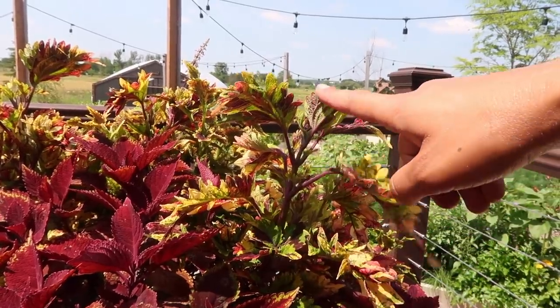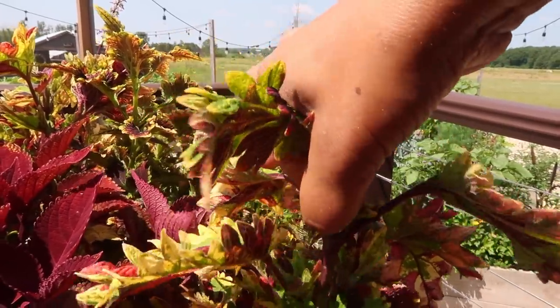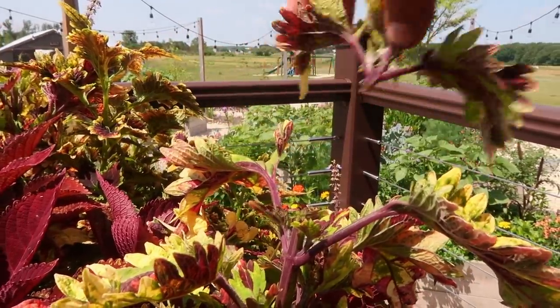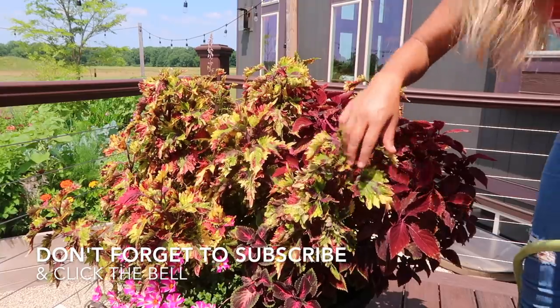See how much taller this one is — I'm going to take it a little lower to here. It's that easy!